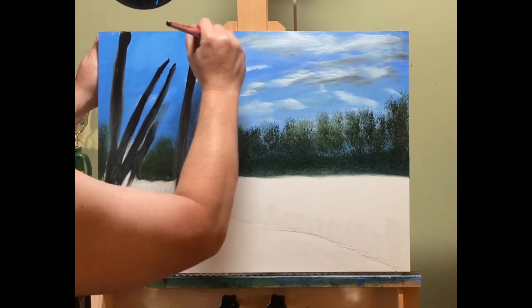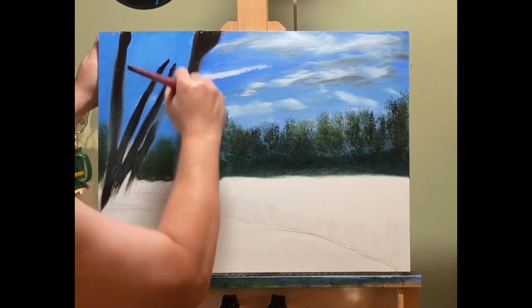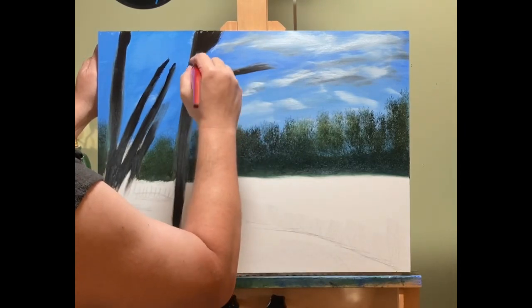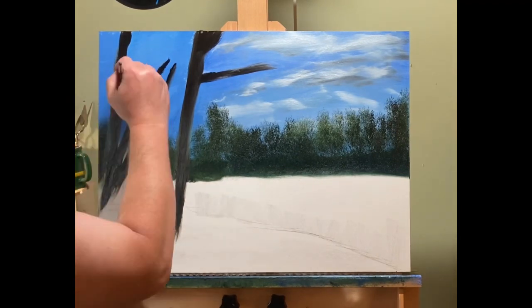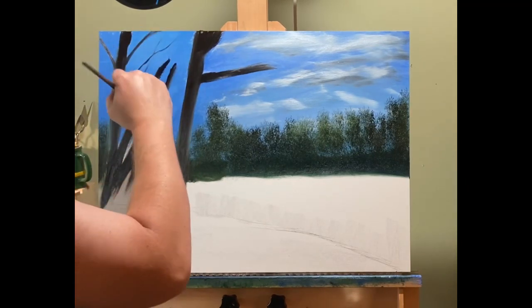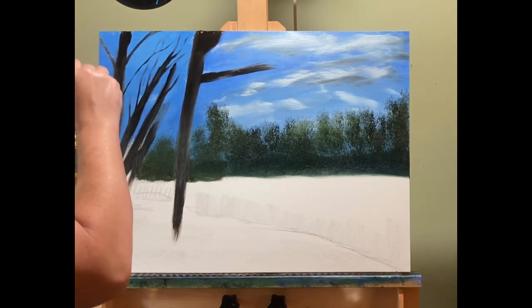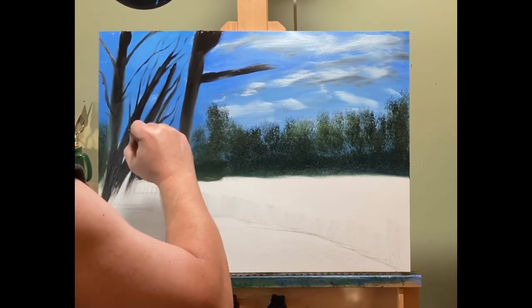I don't do a lot of deciduous trees, and I'm not sure why. I love the fir-type trees, the pine trees — I love how they look in the mountains, which I paint a lot of. But today I wanted to do some more deciduous trees. I'm going to leaf them on using a one-inch brush to tap the leaves in, making a decent amount of branches but not overdoing it, since there will be quite a bit of leaves covering them, though I did want branches to show through at times.